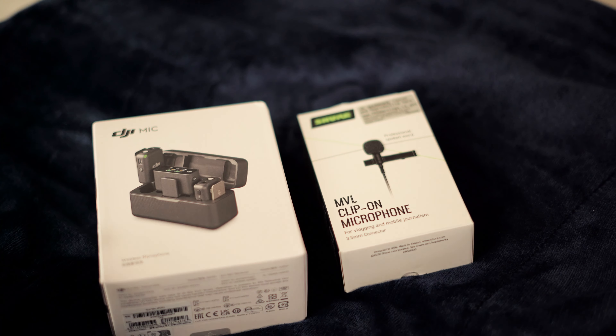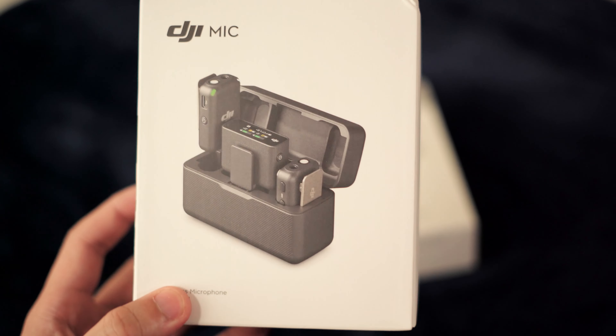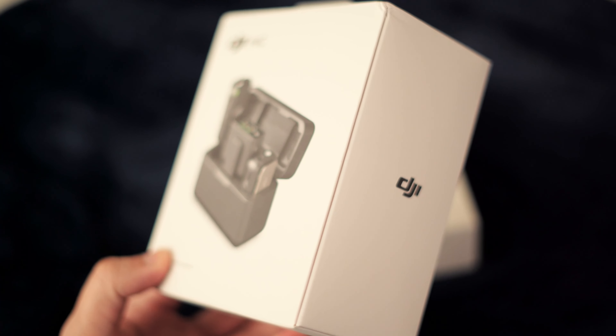What's going on guys? James here at Claw Gaming. We are going to be doing a little unboxing of the DJI mic. I'm probably a little bit late on the hype train for this mic system, but I finally pulled the trigger on it.